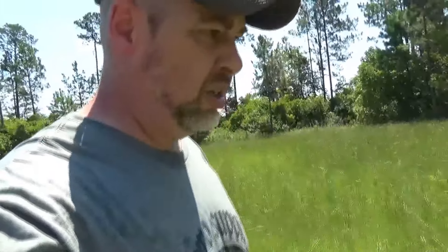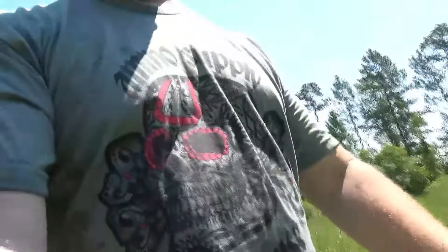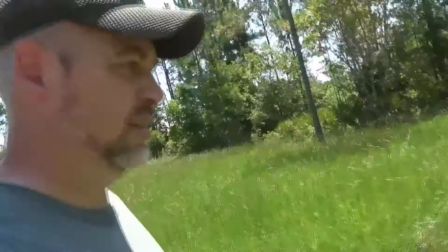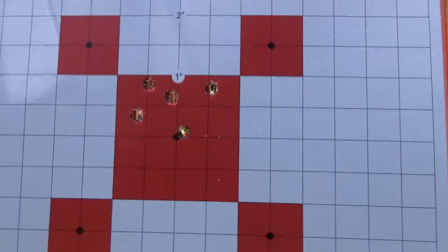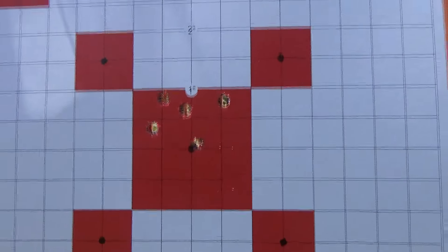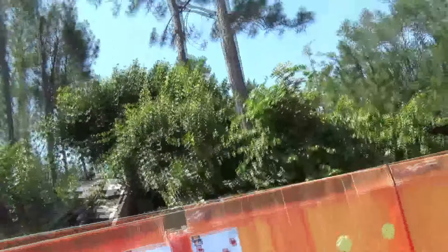This is an unabashed plug for Ammo Supply Warehouse. Keep telling y'all — support the people who support you. Folks over there, they get out and train and do the real things like we do. For a 1X optic, I will take that all day long. I've got a couple more targets — we'll shoot some more through a couple of the other guns and see what it looks like through them.